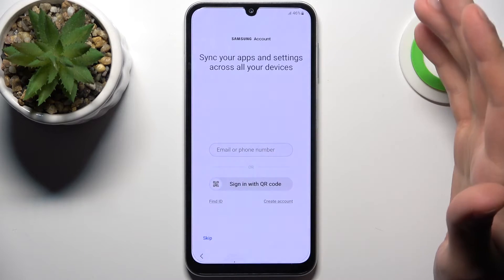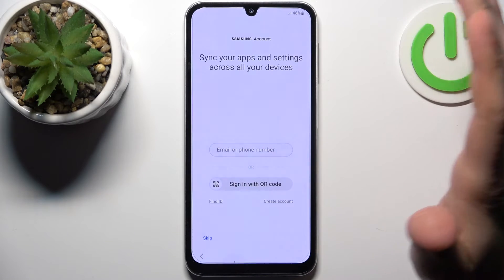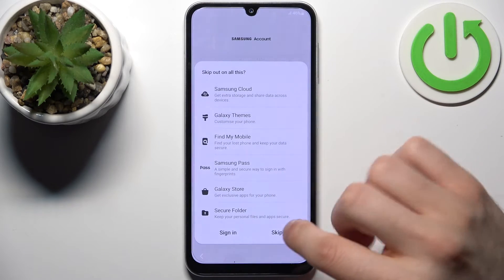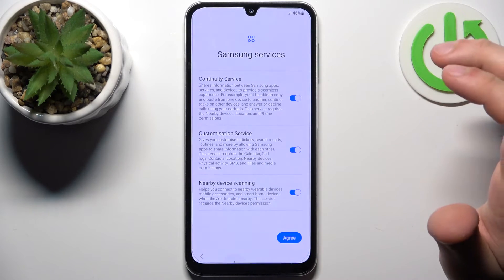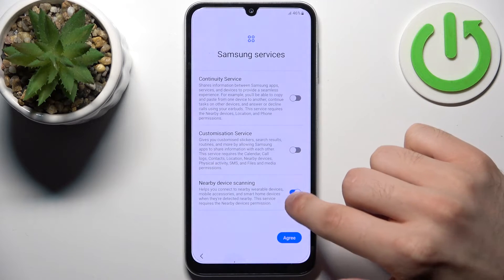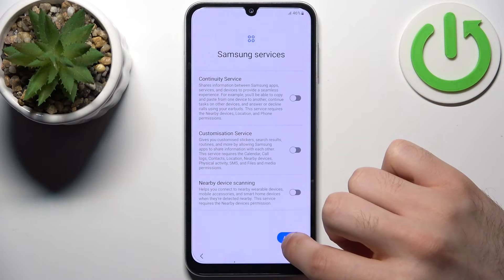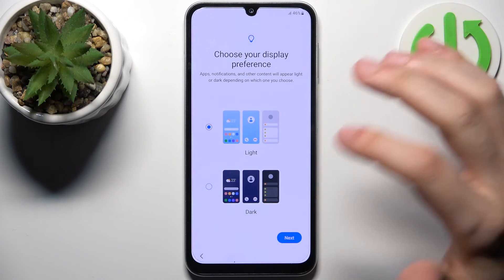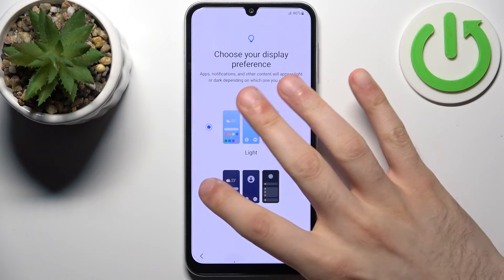Tap Skip, or you can log in to your Samsung account if you have one. If you don't, you can create one, or just skip it entirely. I suggest you disable these services — tap Agree. Then select your display theme, either light or dark — I suggest the dark one.